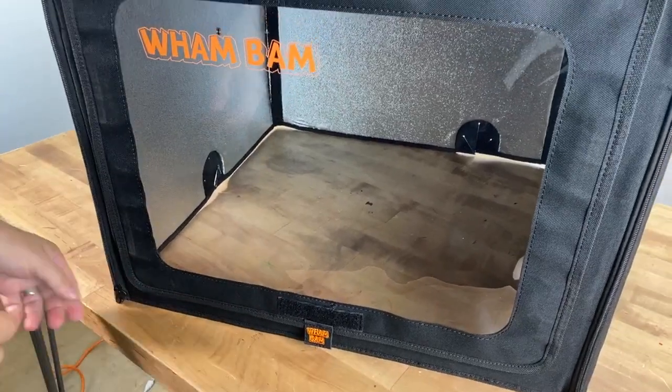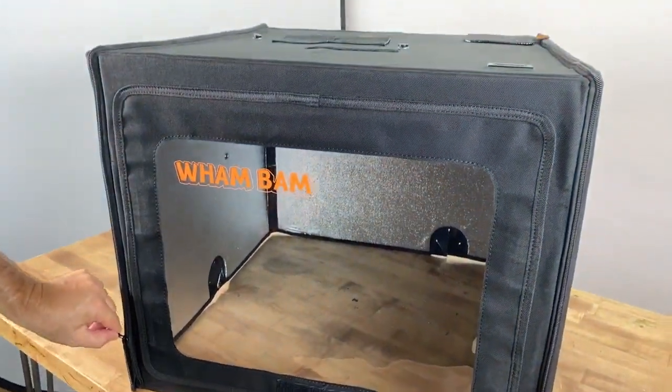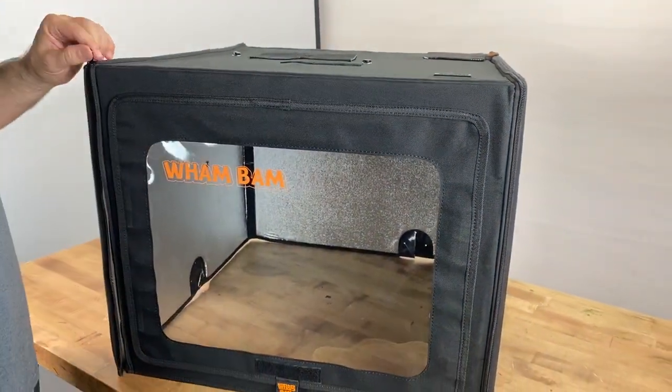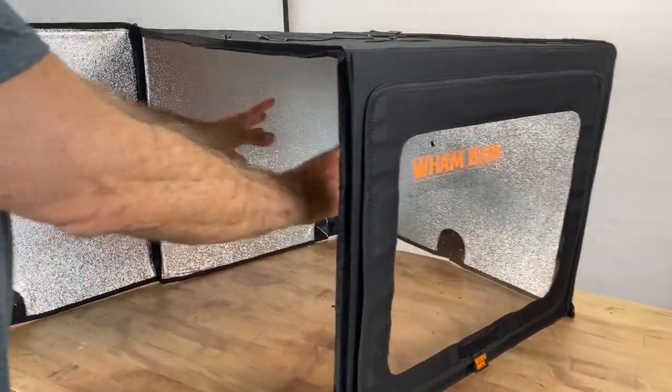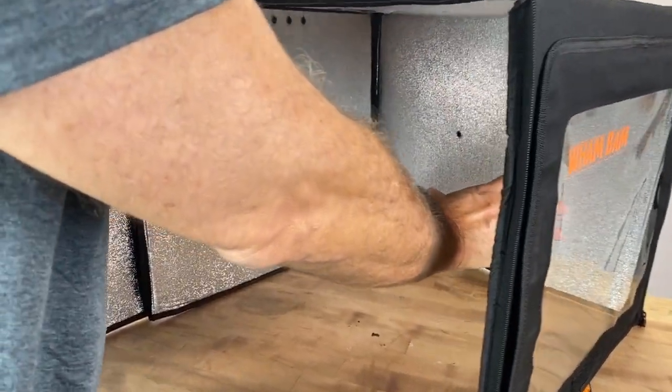Some of the wonderful features of the hotbox also include the fact that if you need side access to your machine, you don't have to take the cover off. You can just unzip a single door, swing it open, and have access to your machine from either side — right or left.